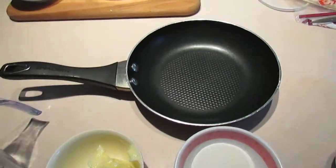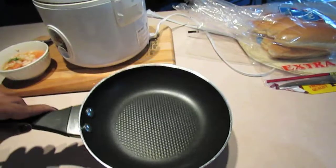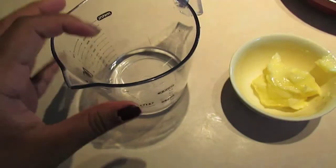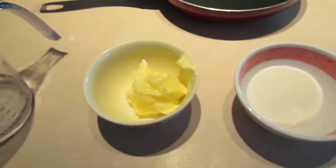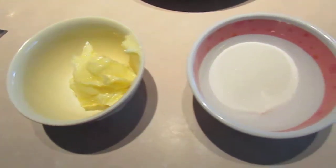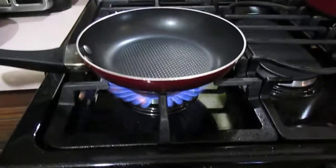This is the first part of the recipe and we're going to be making the apple glaze. We're going to need a good nonstick skillet. We're also going to need an ounce of water, two tablespoons of butter, two tablespoons of sugar, and about three-fourths of an apple that's diced up. Now we move over to the stove.